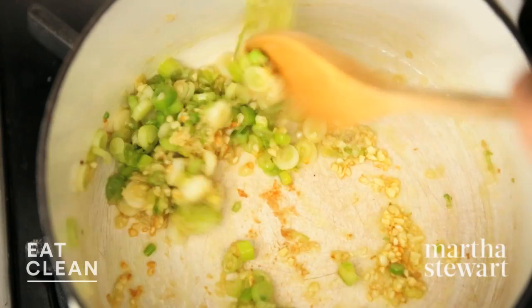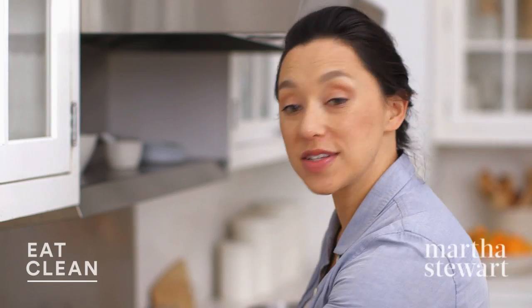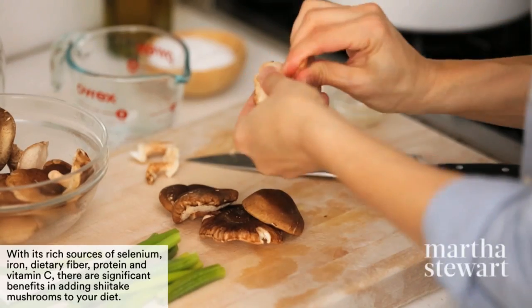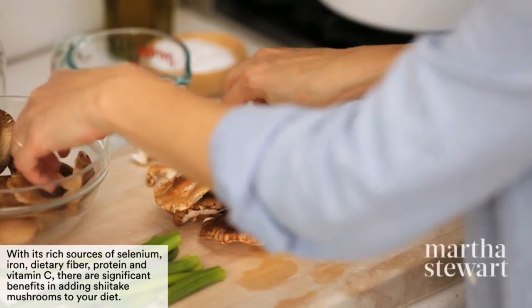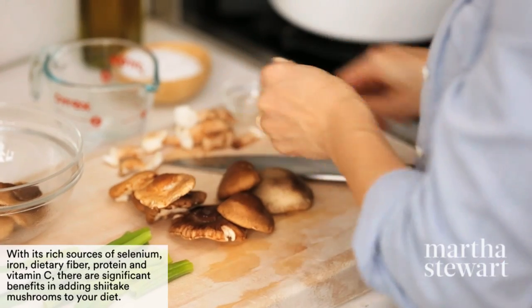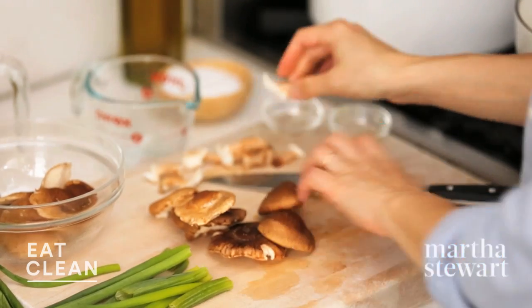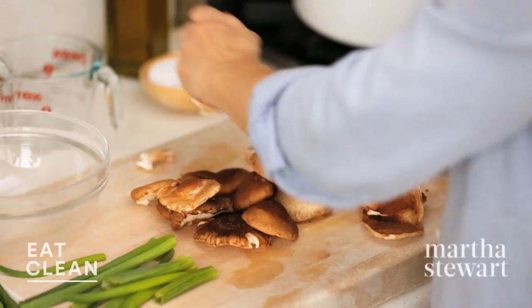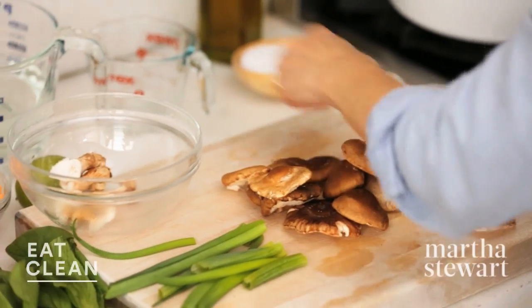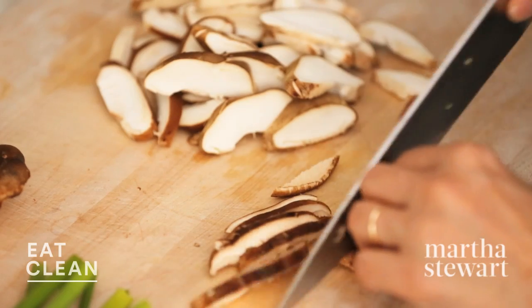While the ginger, garlic, and scallion are becoming super fragrant, I'm gonna take the stems off of four ounces of shiitake mushrooms. Shiitake mushrooms are a really great, rich source of vegetable-based protein, in addition to miso, which we'll be using, and the buckwheat noodles — so it's a three-fer, triple play here. Save your stems for vegetable broth; it's really great in risottos. And we'll just thinly slice these guys, about a quarter inch.